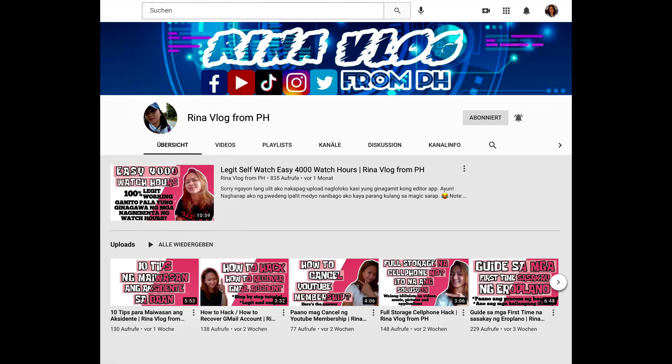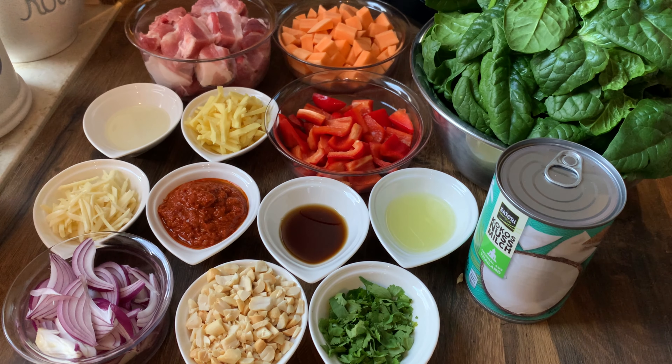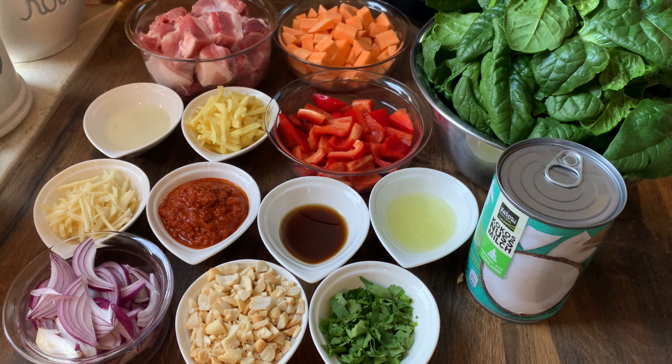I will continue with my recipe. I would like first to say thank you to these two YouTube friends of mine, Ma'am Maria and Rina Achenza-Cavrera, and to Sir Ryan James Berdon. Thank you guys for the help and support. May God bless you all. The ingredients for today's recipe are the following.